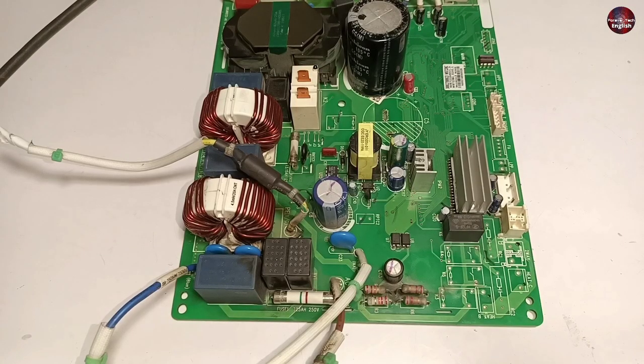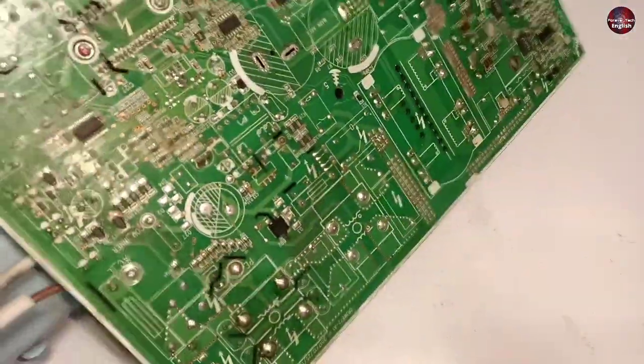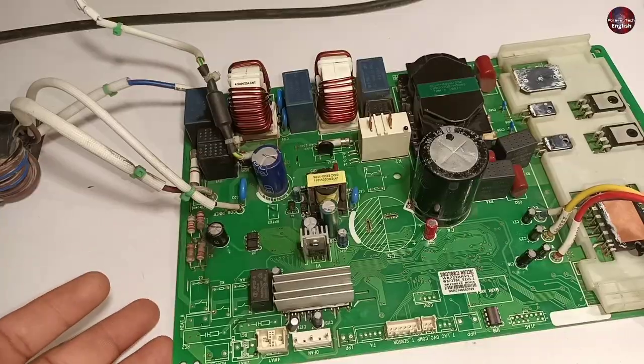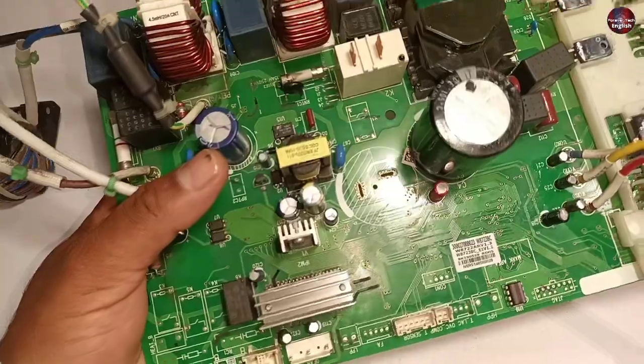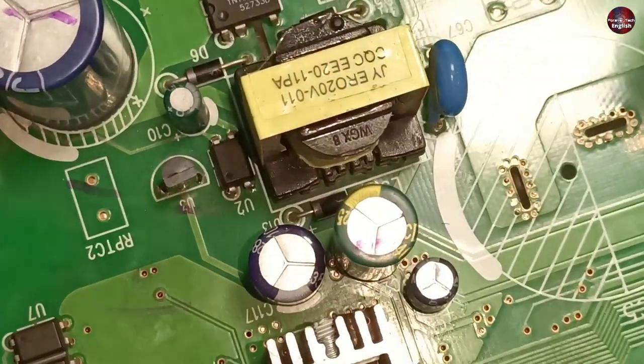Now I will pass electricity through it. The electricity is flowing through the motherboard. I will rotate the motherboard — the LED light of this motherboard has not turned on. Off camera I have worked on this motherboard and tried to find its fault. I will explain the important things.